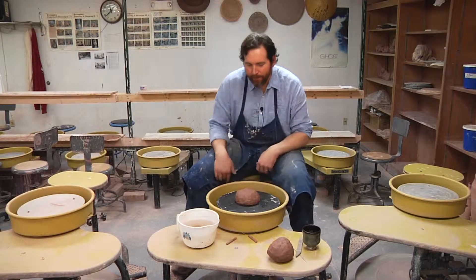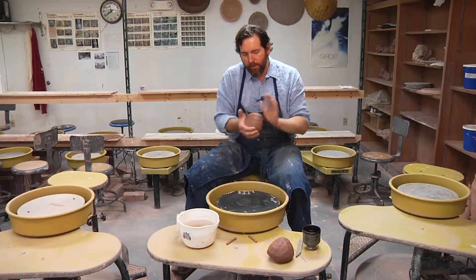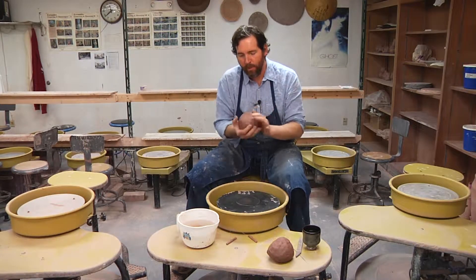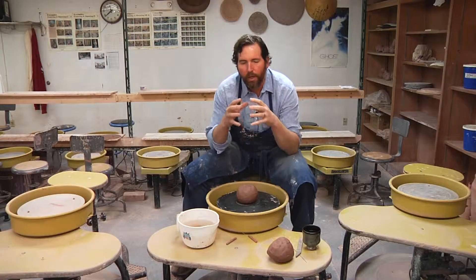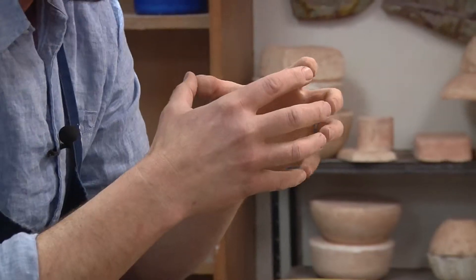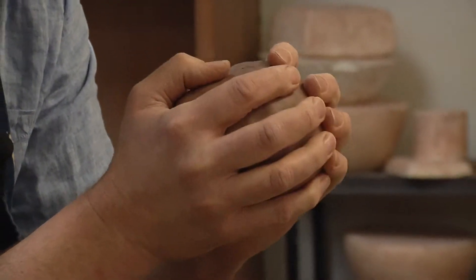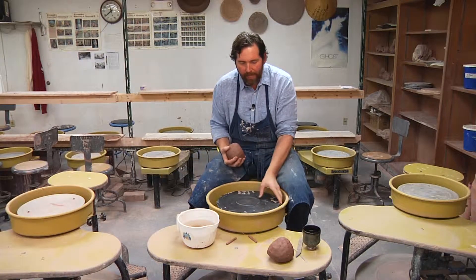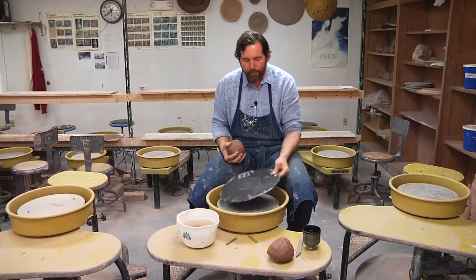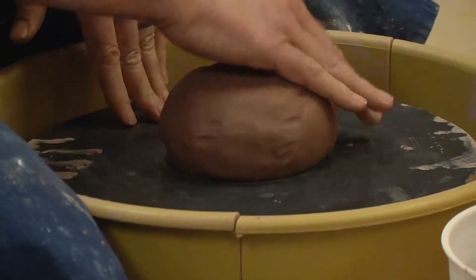We're wheel throwing now. What you want to do is start with a nice round ball of clay. Pat it in there — you want a ball of clay that's relative to your fingertips, not too small, not too large. It's a good size for beginning. Pat it on; our bats are on the wheel head, so we're going to get that going and then boom, it goes down.